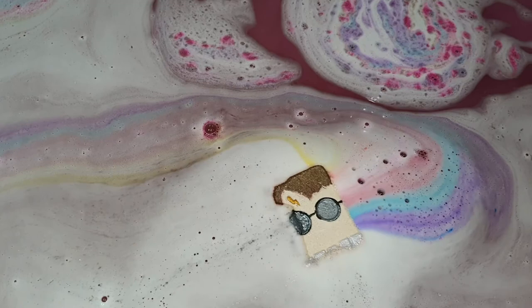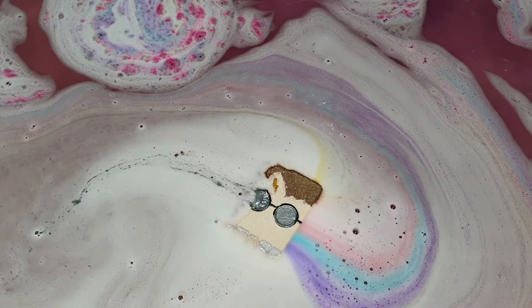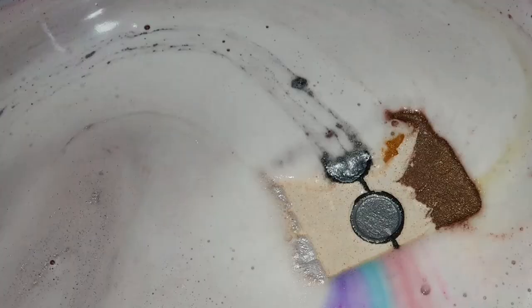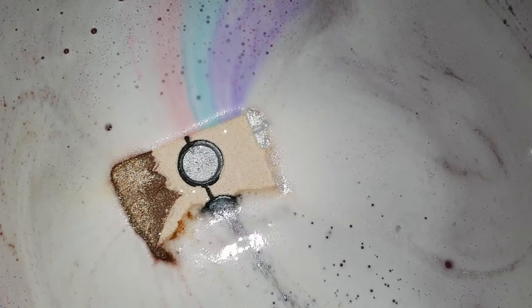This bath bomb lasted so long that I had to stop recording the actual demo portion and just skip to the end water result, because otherwise my water would have been stone cold by the time I got in. Considering this is such a heavy bath bomb — it weighed 190 grams — I did have a feeling it might sink.